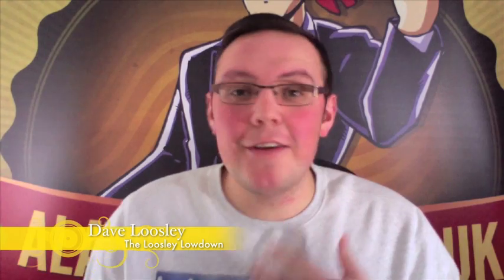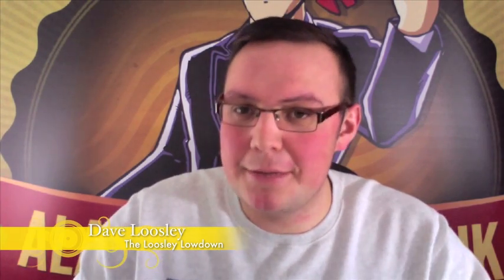Hi guys, I'm Dave Lucy and welcome to this Lucy Lowdown. Now if you're like me and you love watching packet tricks being performed but you don't perform one yourself, I might just have a solution for you.